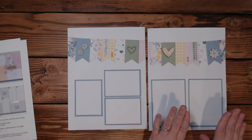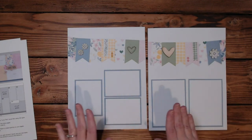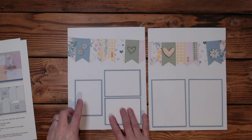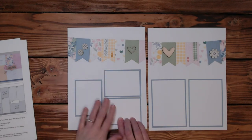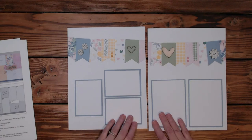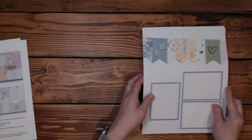And then I did three and three-fourths by five and a fourth — two of those for Bluebell photomats — and three three-by-four photomats in Bluebell. This was just a fun end-of-the-line layout. It's just what I had, and like I said, this was one of those layouts I just started playing with and really enjoyed making.